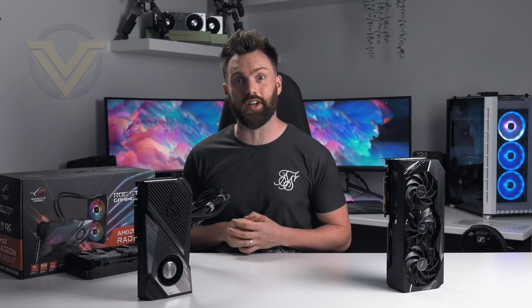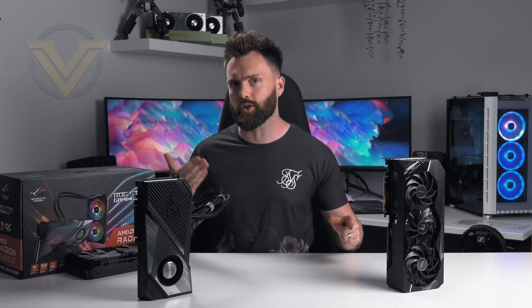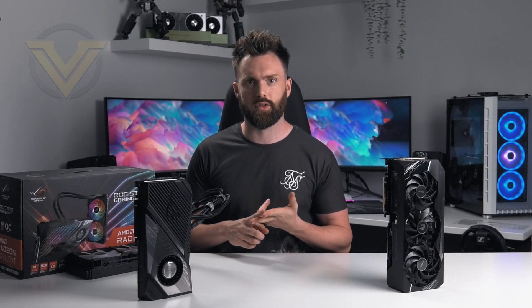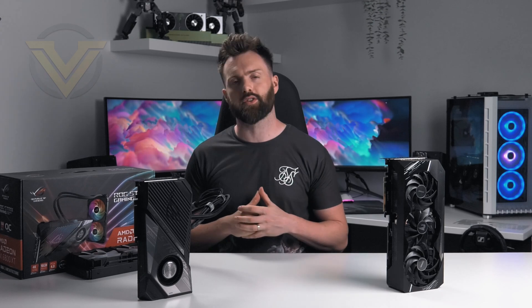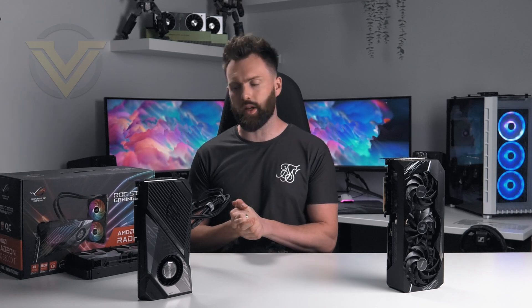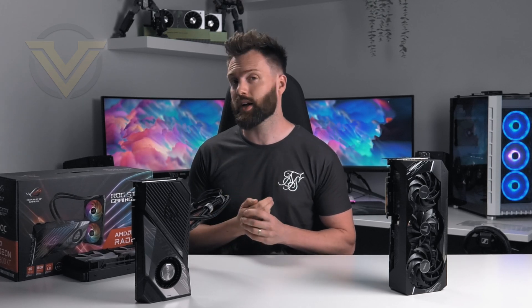That is the Strix LC 6800 XT — vastly different from a traditional graphics card in terms of its thermal design, which also changes the overall look. I've got a soft spot for the styling on this card; the textures, shapes, and finish just look so stylish. Vertically mounted in a case with the front on display, it's going to look stunning. On the installation side, if you already have a closed loop for your CPU, there may be issues getting this radiator configuration into your case. The most obvious spot is the front of the case, but that could negatively impact airflow — just a few things to consider.